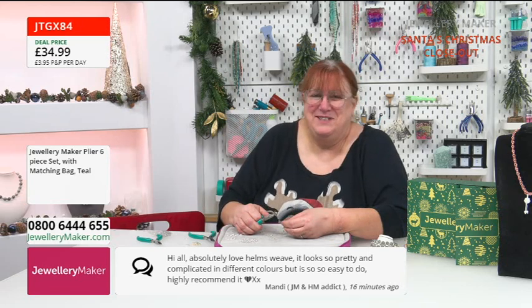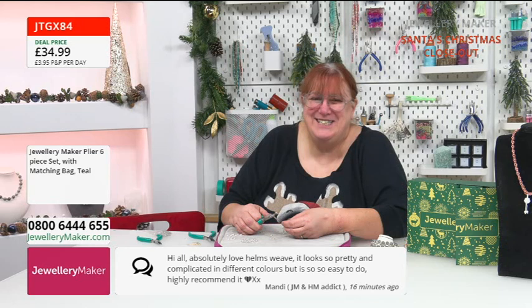A message coming in: 'Hi all, absolutely love Helm's weave — it looks so pretty and complicated in different colours but it's so easy to do, highly recommend it.' That's from Mandy — she's absolutely wonderful.